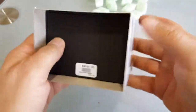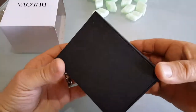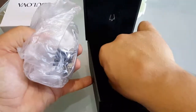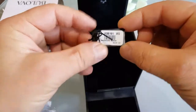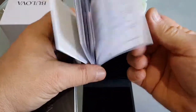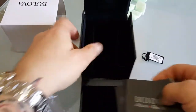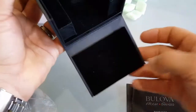This is the model. Let me see how to open this one. This is a warranty card — Swiss made. The box is a standard one, nothing special, but it's actually a really nice one.